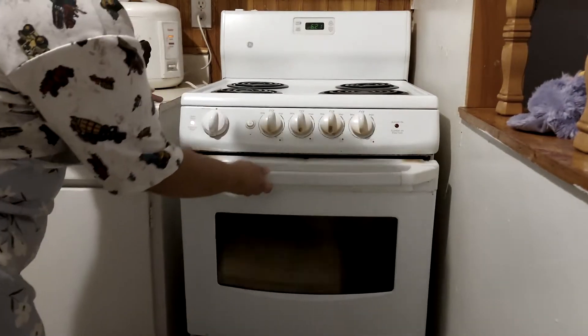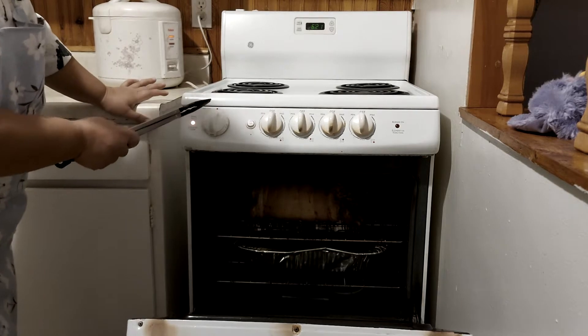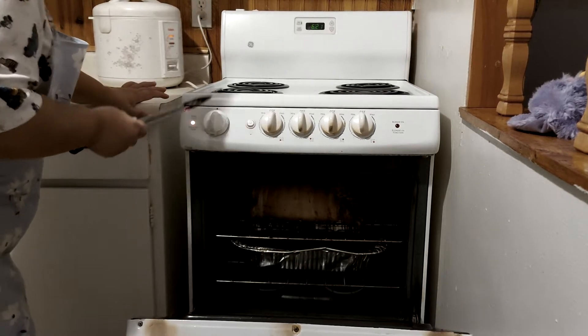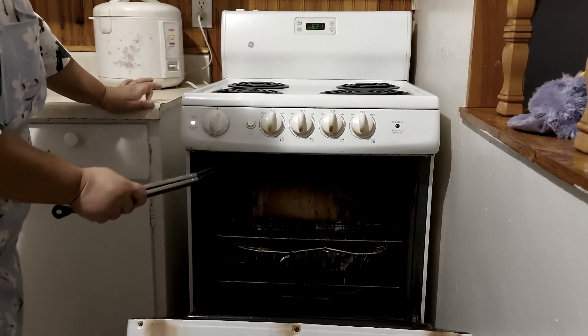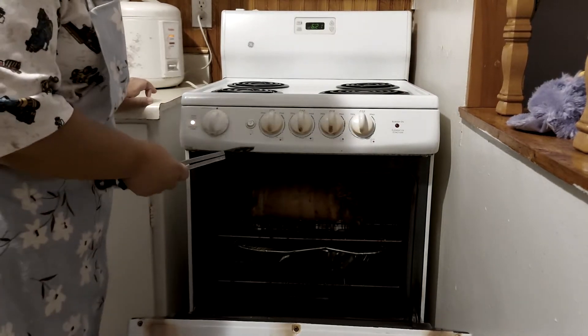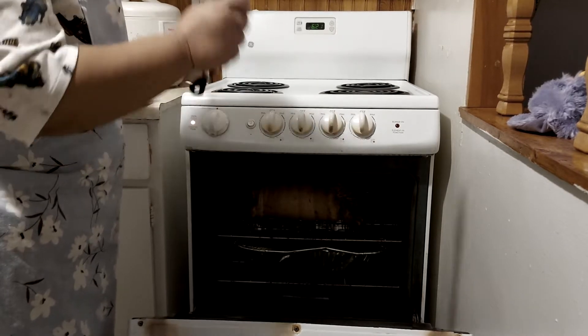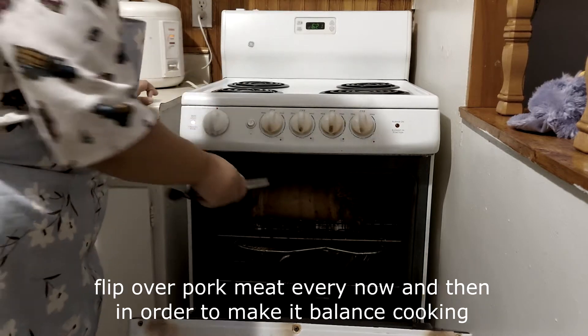Okay, let's check on it. Your oven needs to stay at 350 degrees the whole time until the meat is cooked, because if you keep raising and lowering the temperature, the meat will be tough and won't get crispy.